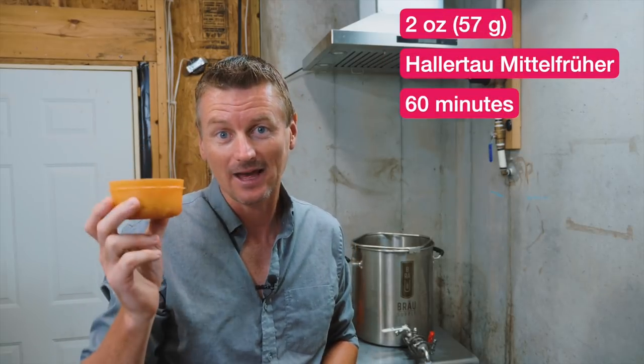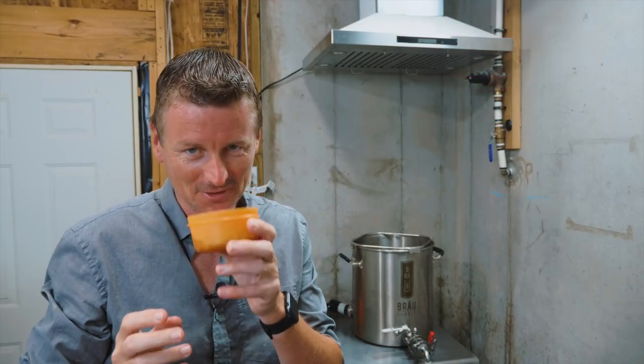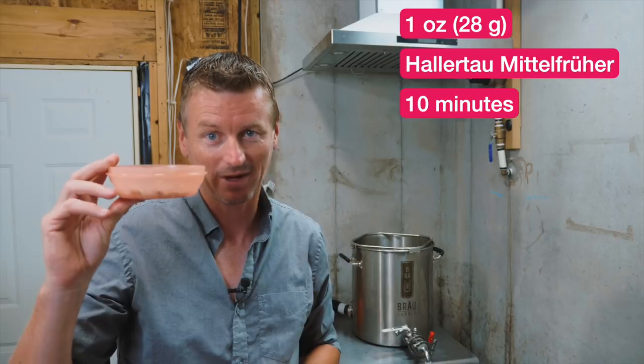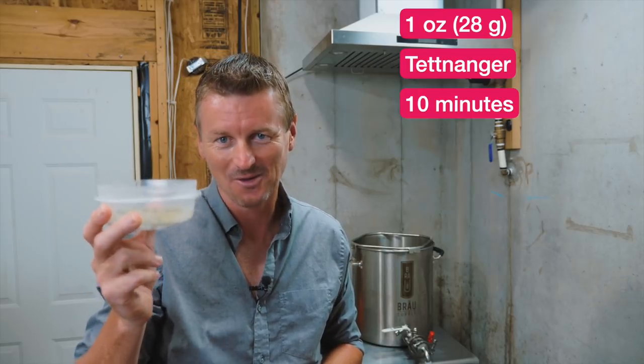Apart from covering myself and my brewery in sticky wort, potentially ruining the beer, and running the risk of electrocution, I think everything is going okay. So we're going to go ahead and add the hops. The hops for this are typical German noble hops and a fair amount of them: two ounces of Hallertau Mittelfrüh going in at 60 minutes as the bittering hop, then one ounce more of Hallertau Mittelfrüh at 10 minutes, and right at flame-out, one ounce of spicy, floral Tettnang.